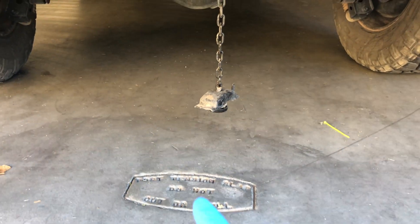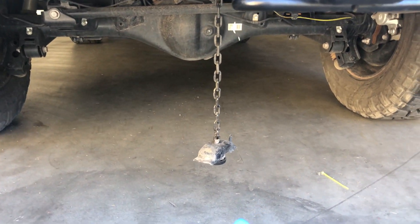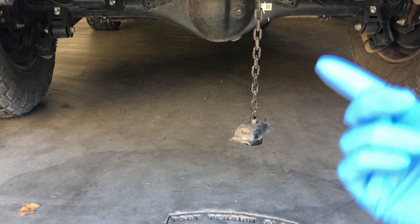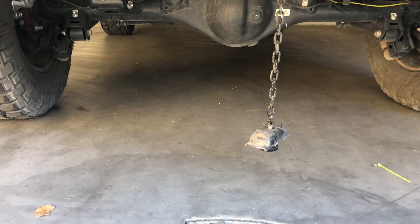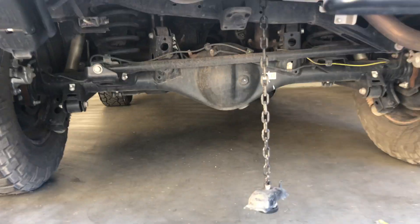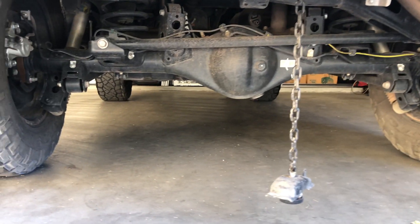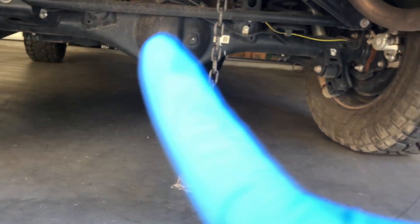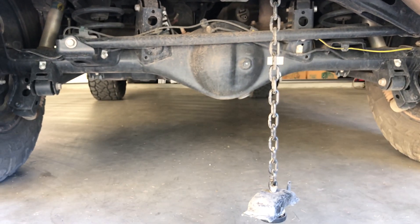Now that your tire is out of the way, this piece is just dangling. You can make it go back up by screwing that piece clockwise if you wanted to. I'm just going to leave it as is for now, but we now have a lot more access to the rear differential right here, so let's get going.